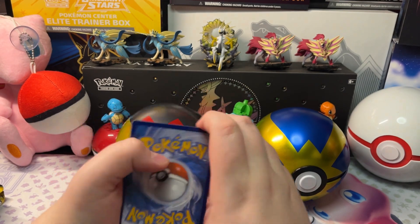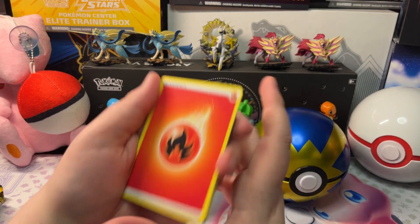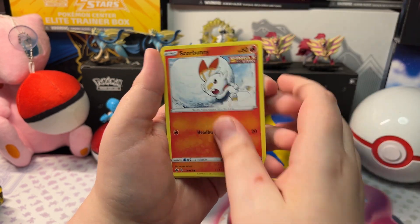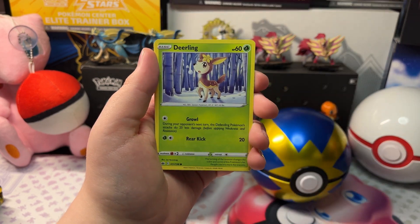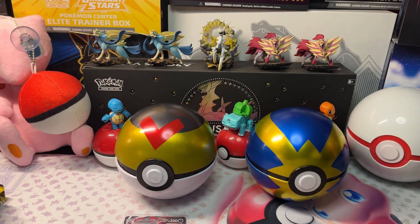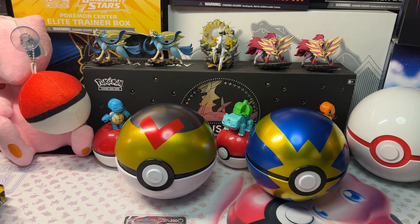Let's open up the next pack. We got Fire Energy, Avery, Gideon, Old Cemetery, Scorbunny, Diglett, Galette, Deerling, Sneasel, a Reverse Holo Steam, and a Liepard V. Pretty cool — let's get it in a sleeve. This is our last pack of Chilling Reign — we still have six Fusion Strike and six Evolving Skies. I'm excited for the Evolving Skies.